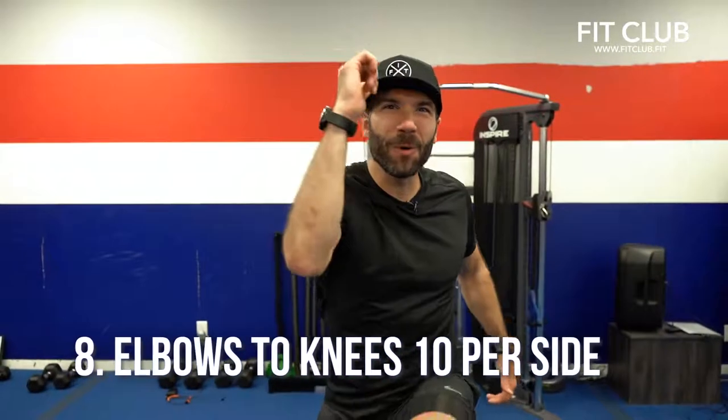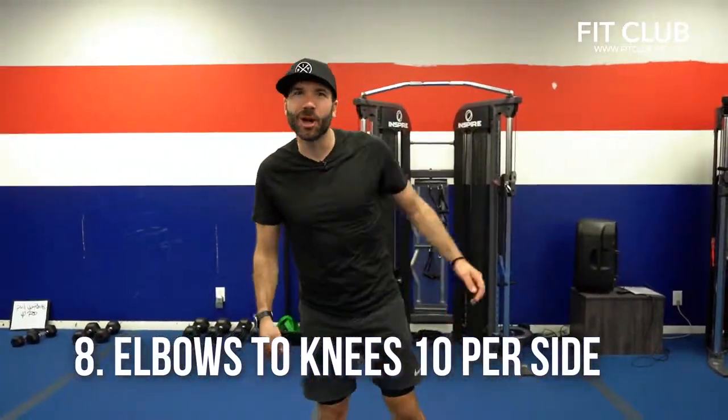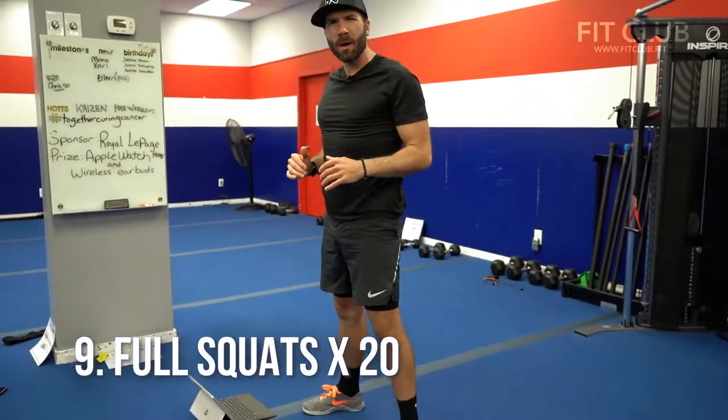Number eight, we got elbow to knees. Drive that knee up right up to that elbow. All right, let's go. Number nine, we got those full squats. Keep the chest up, bend both knees, get as low as you can. Warm it up.